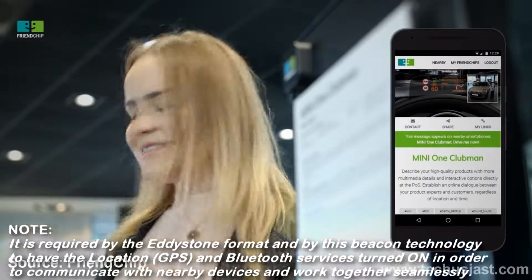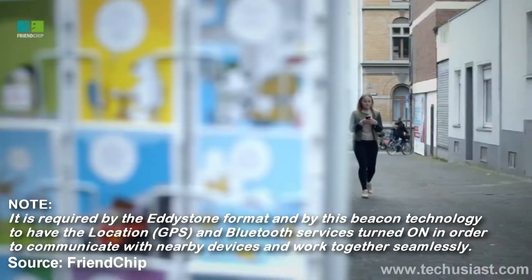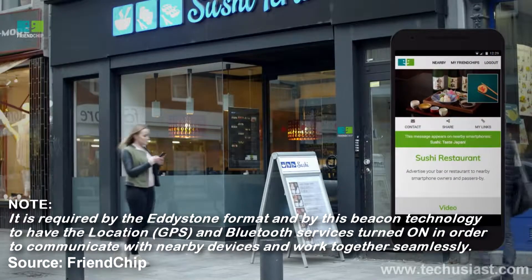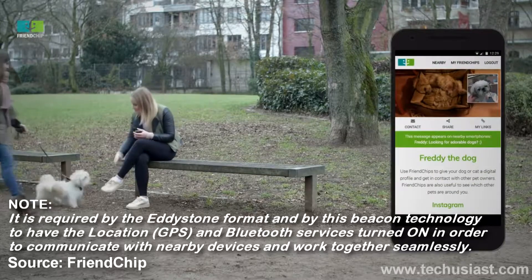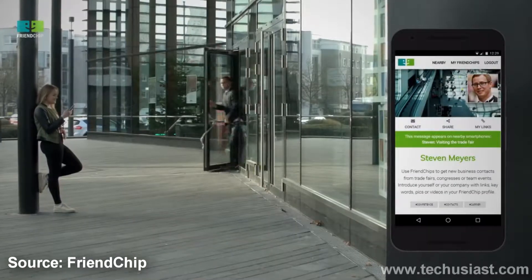One thing we've found is that you can't notice any of these beacons if your location services are turned off. This is unfortunate, as there are a lot of people who do not leave their Bluetooth or GPS on at all times. Therefore, they are being left out of the services Friendship and other companies could offer them.